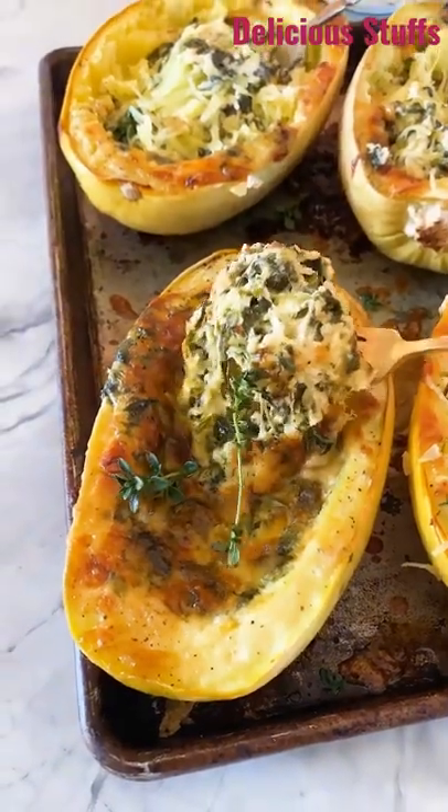Pull the squash strands up with a fork and enjoy. You guys are going to love this cheesy squash — it's such a delicious dinner.